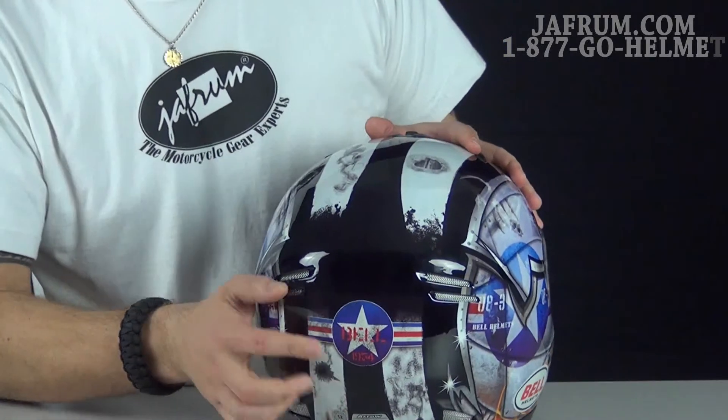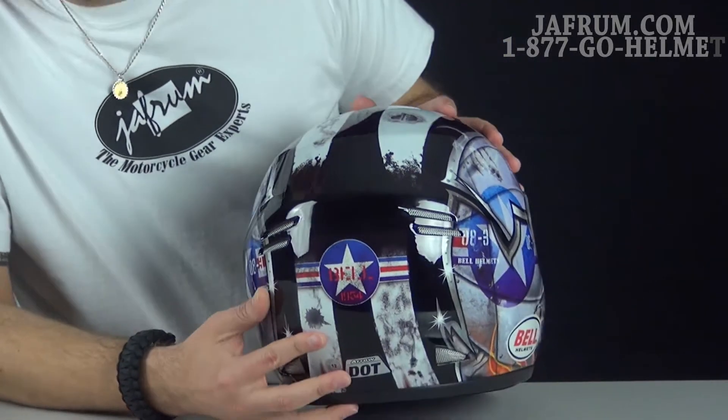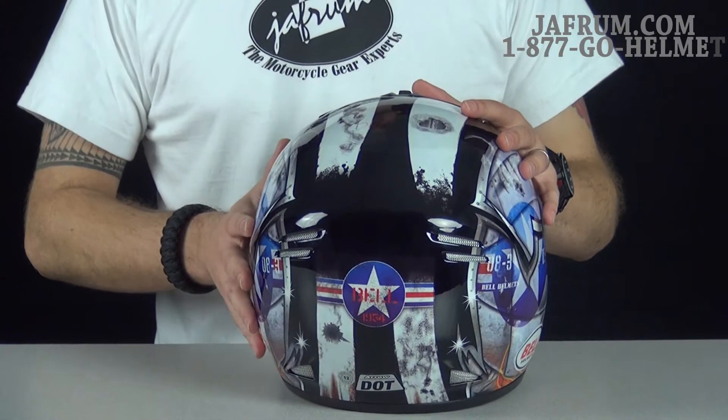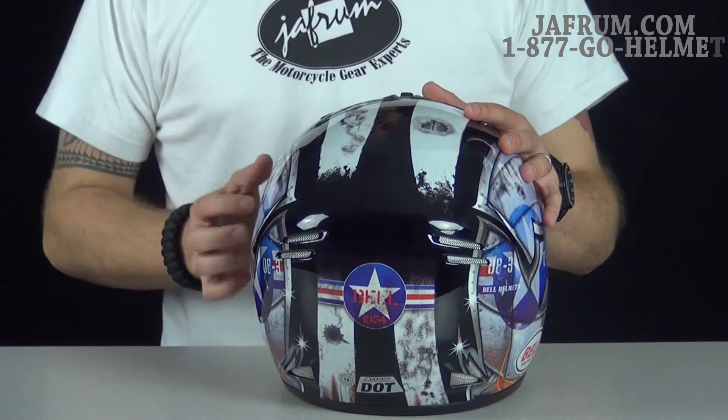Then of course we've got the year 1954 in the back on the Blue Star. We know that's a big year when it comes to the Air Raid type drills and all the different Air Raid stuff for the war.